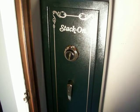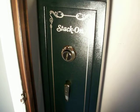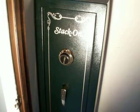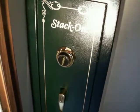That safe weighs about 115 pounds — really good gun safe though. I hope you enjoyed this review. This is D.E.K. — have a great day, God bless.